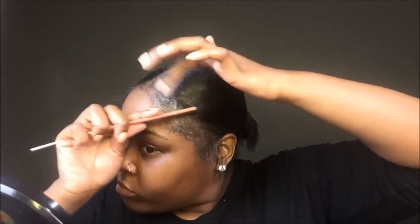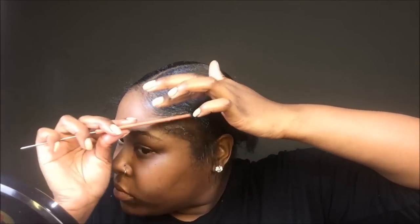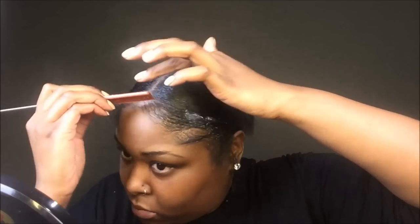Now on to these edges — Gorilla Snot and this beeswax are like best friends, they click. And they have my edges laid. I didn't even put edge control on for two days — that's how good it laid. As you can see, those edges are laid. I'll spritz it in a minute, but those are laid.